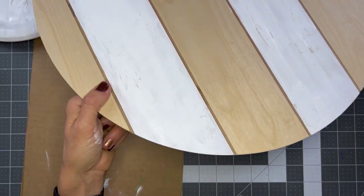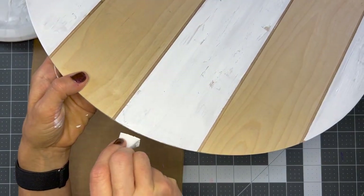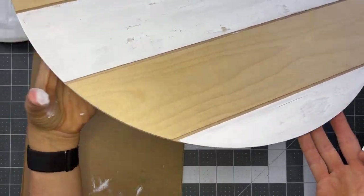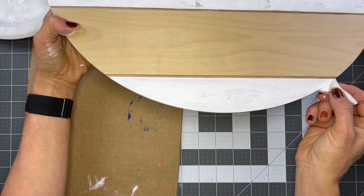When you paint the edges, a really easy way to do it - I mean, of course you can use your brush - but I found that taking a makeup sponge or a makeup wedge and just barely dipping it in the paint and then rubbing it right along that edge is the easiest way to get your edges painted with a nice solid coat of paint.